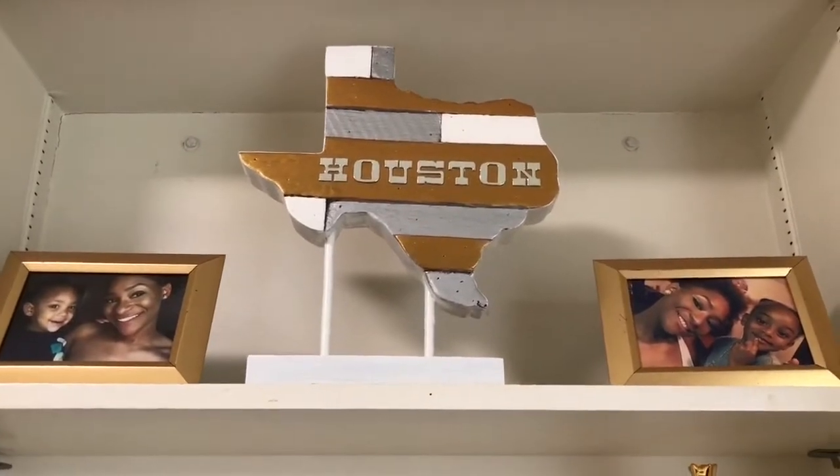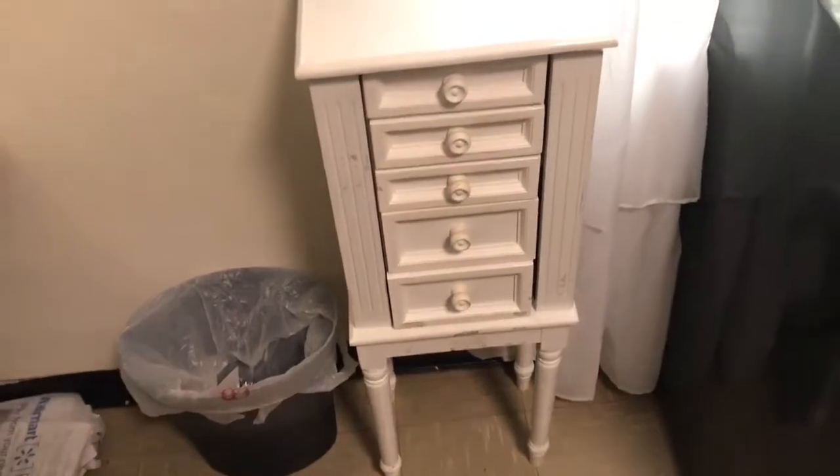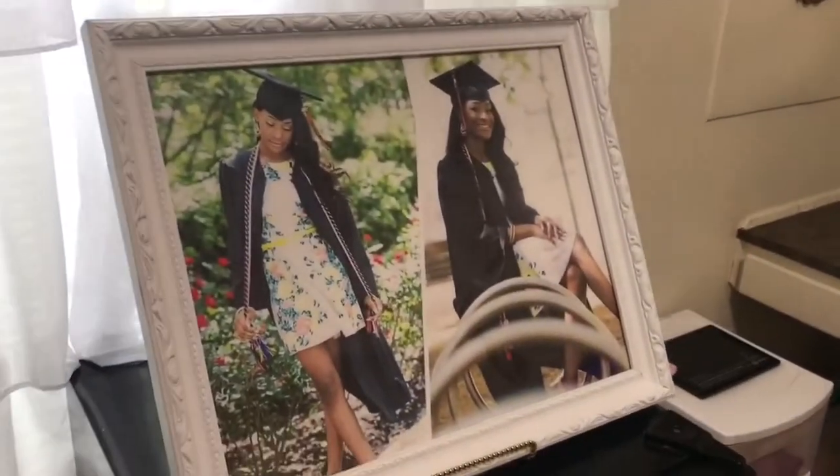In the middle I have this Texas stand-up that we got from Hobby Lobby. My mom completely gutted this — it didn't say Houston and it wasn't painted before, it was red, white, and blue. So moving on, I have my jewelry box right here as well as my trash can. And that bag is just some things that I like to recycle — just papers, because I'm an eco freak.